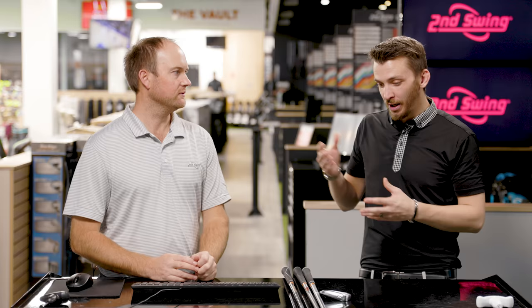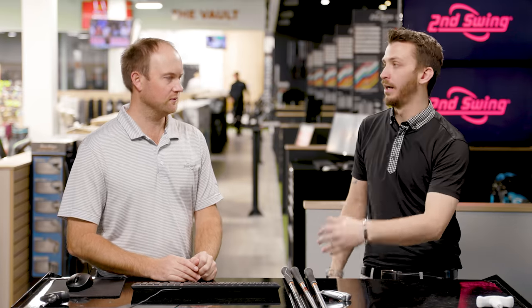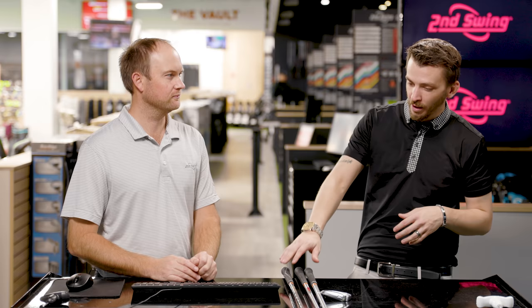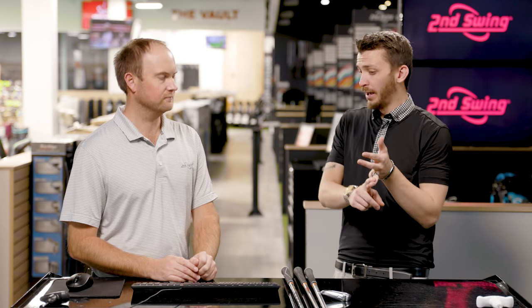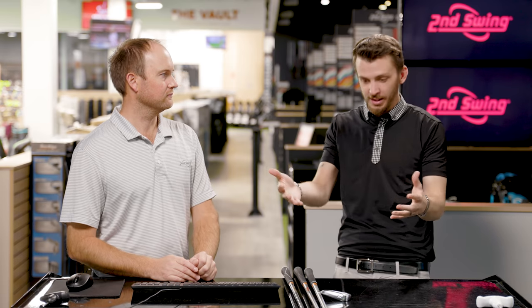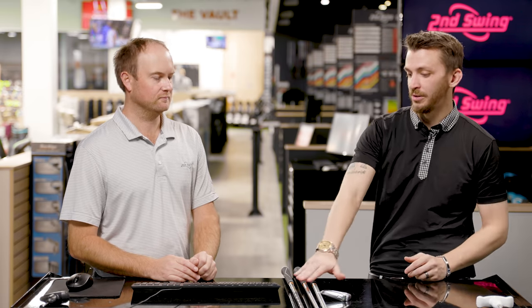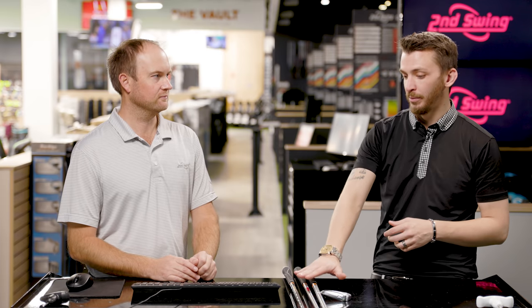So you brought up a little bit of weight there. 125 grams is gonna be the lightest option we're working with today — that's from Project X. 130 and 130 are gonna be the KBS Tour C-Taper and the Dynamic Gold X100. These are very trusted shafts on tour, but talk to me a little bit about what you see visually different about the X100 compared to the other two.